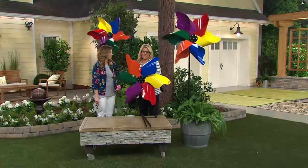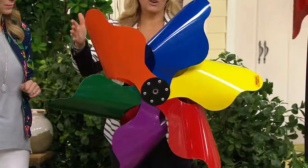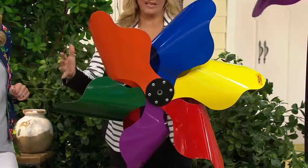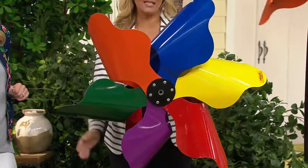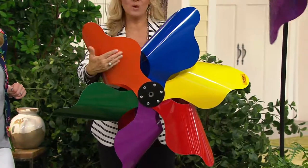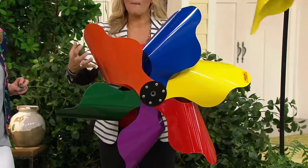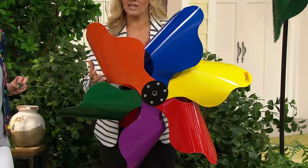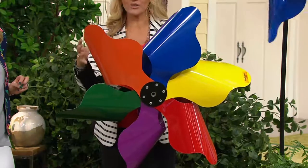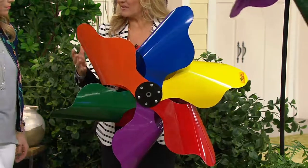So many people have loved to put this in their yard. Each one of the blades on the one I'm holding here — it's three feet in diameter, it's the largest one I think I've ever seen. Each one of the blades is made out of 20-gauge aluminum, powder-coated. The color is baked on and treated, so the colors that are beautiful and deep and vibrant are going to stay deep and vibrant.